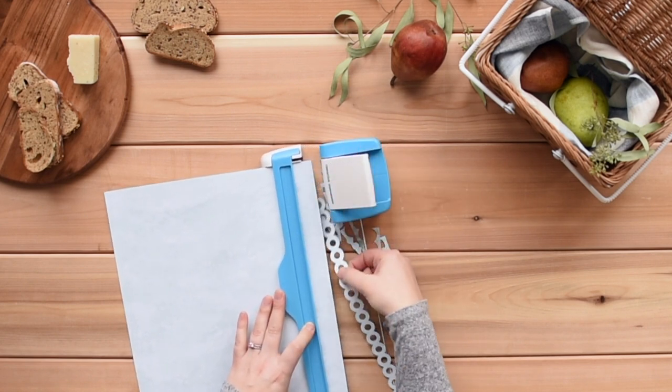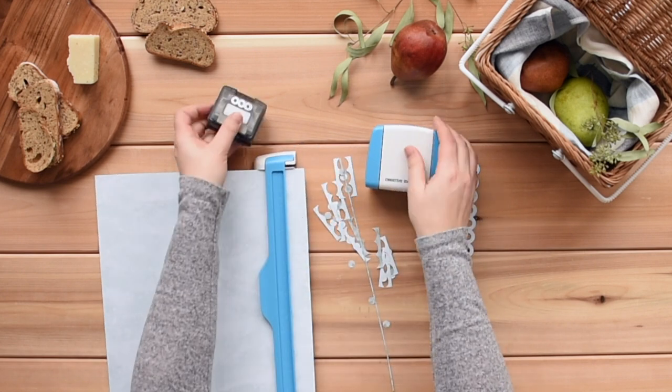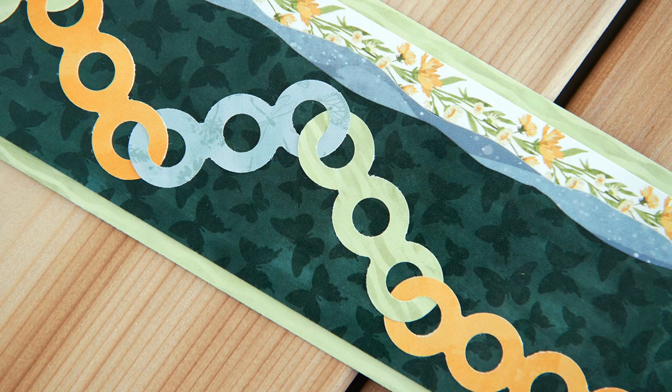Remove the cartridge by pressing the button on the back of the housing unit and slightly tip the housing unit forward. Then lift up the arm on the guide to release the paper. Visit our website to see other Creative Memories border maker cartridges available.